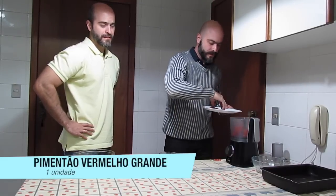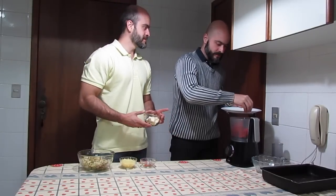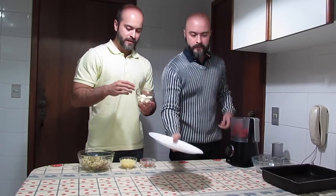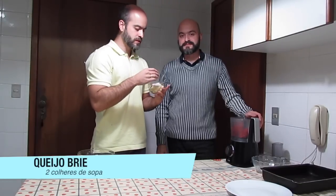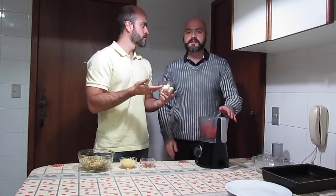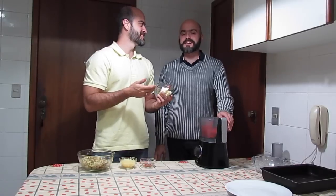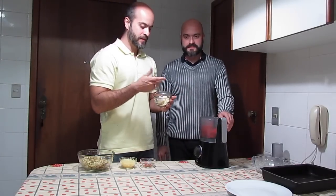Colocando no processador, que fazia muito tempo que não aparecia aqui na nossa receita, no nosso canal. Aqui a gente tem o queijo brie, ok? Eu estou utilizando o queijo brie pelo cheiro mais gostoso que tem, pelo sabor um pouquinho mais forte. O substituto legal para ele seria o Gouda! Ou você pode usar queijo de cabra também — fica a seu critério!